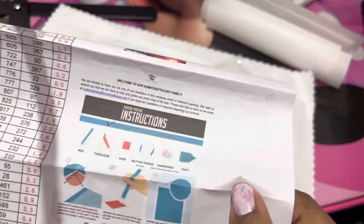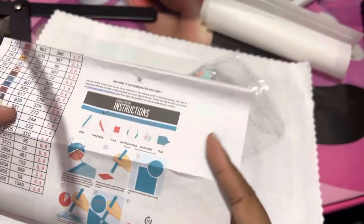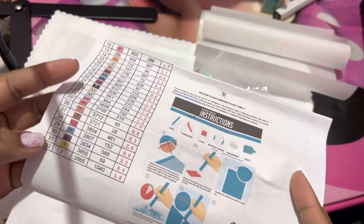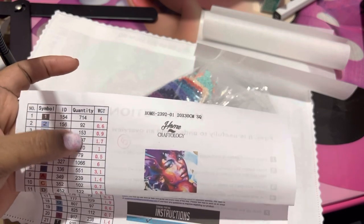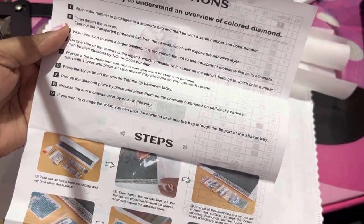So I want to take a look at this paper here — it gives you the instructions on how to diamond paint. It says your pen, tweezers, trays, wax — they call it butter paper, which is reusable. This is that butter paper. Your diamonds in your tray. Here are the 32 colors, here's the symbol that goes with it, here's the corresponding DMC code, here's the quantity so it tells you how many you get in it, and also the weight. And then on the back it gives you the instructions on how to diamond paint.